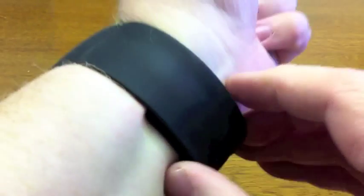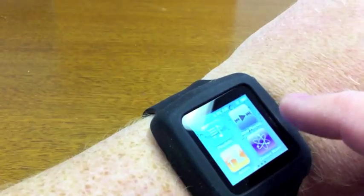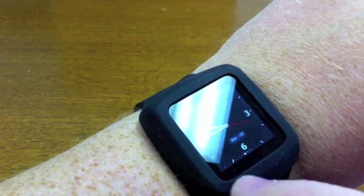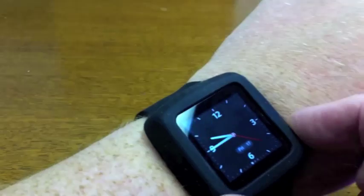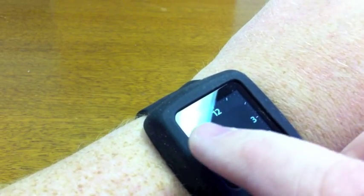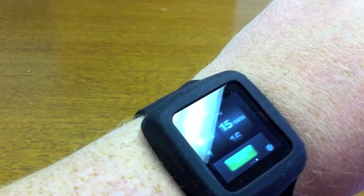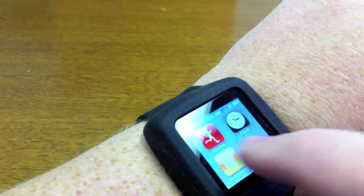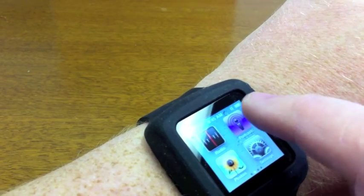I've just gotten this thing in, actually just got it through the mail yesterday. But it's kind of interesting — it's got your watch on here and you can go here, and there's a setting in the iPod Nano where you can have it every single time it turns on, it shows that. And then you just swipe — see there, you've got your stopwatch, you've got a timer, and you go back and that gives you the regular screen: audio books, songs, all of that. I've got podcasts.